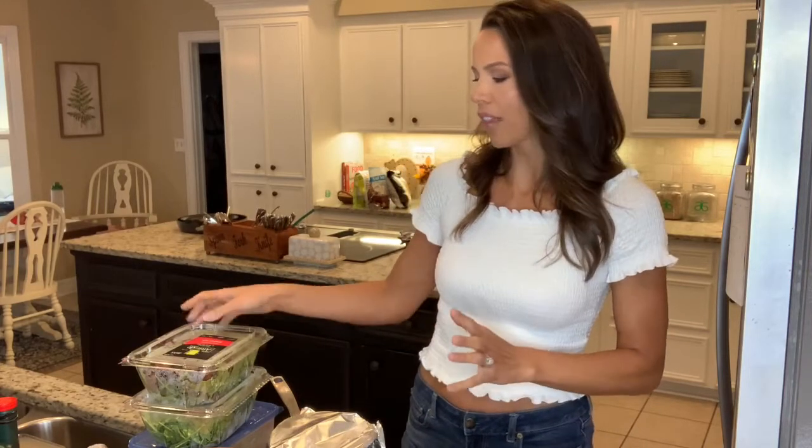My secret is that I literally go to my refrigerator, pull out every single vegetable I've got, throw it in a bowl, and mix it together. But I thought maybe you want a little more detail and some tips and tricks, because I have a huge salad every single day. So let's go over that.